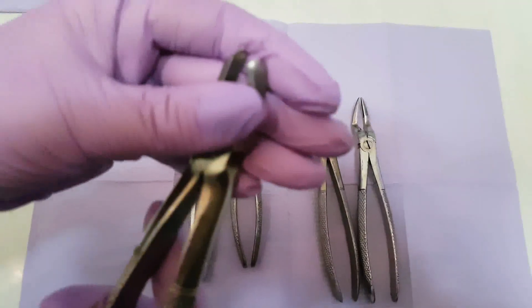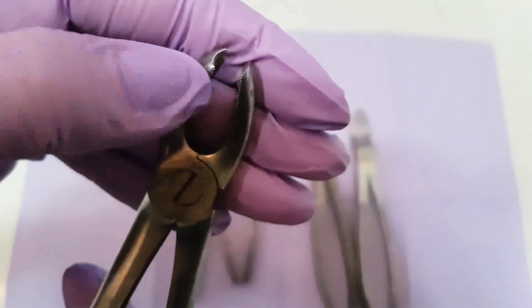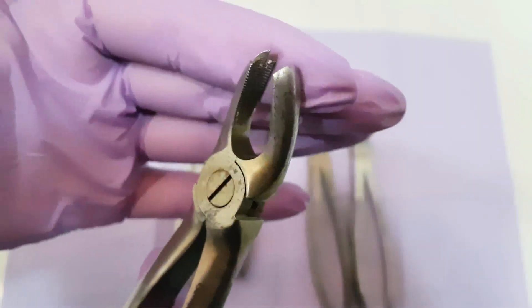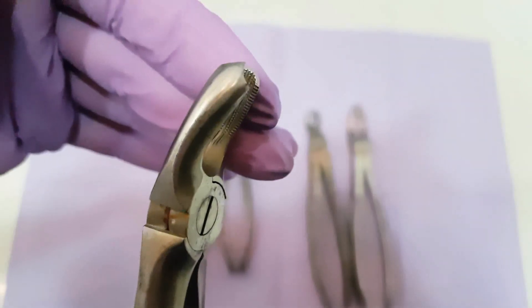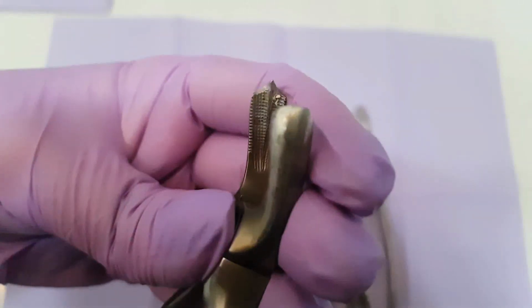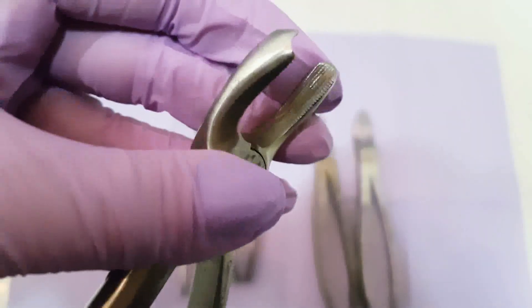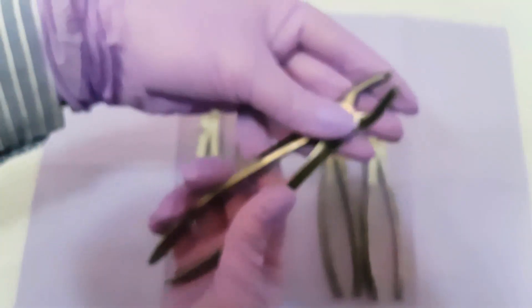This forcep is different from the others because on one of the working beaks we have a thorn that is used to put in the bifurcation. In another video we will show you how to properly put this forcep on the tooth. This is the forcep that is used to extract the first and second molar.